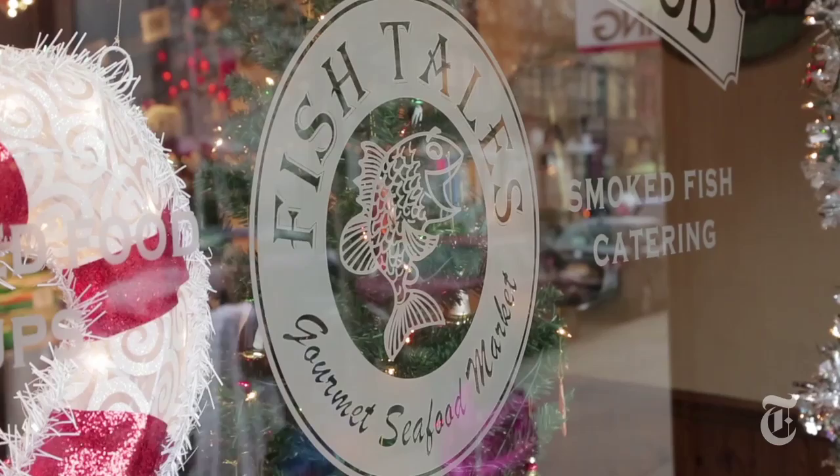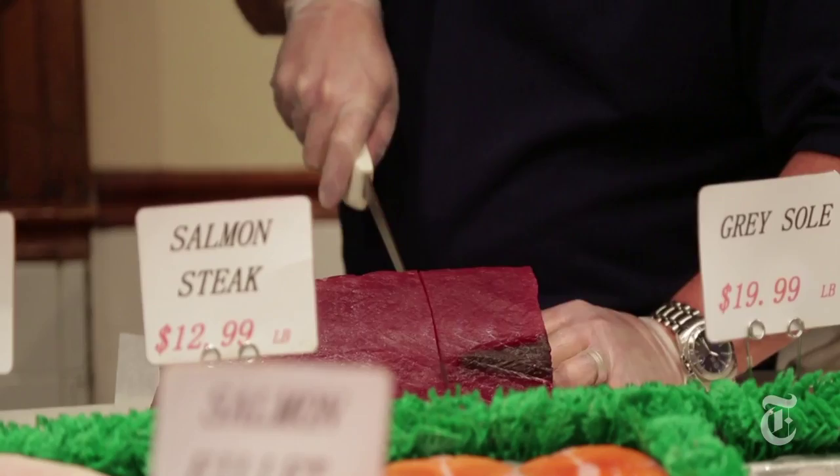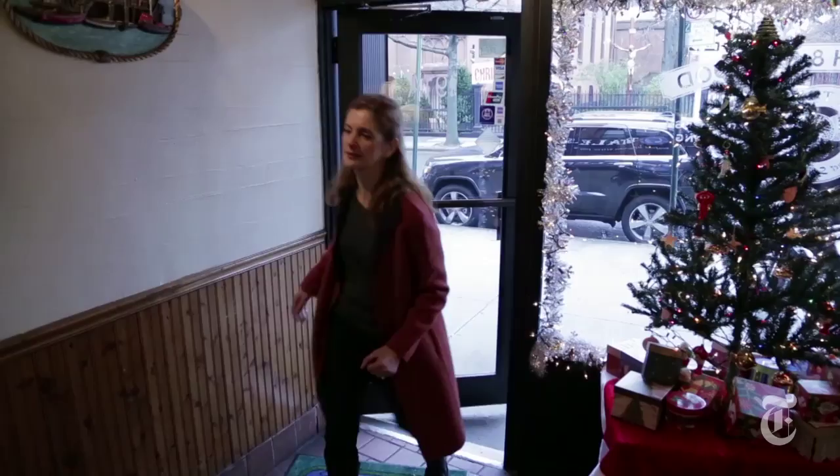Chances are your local fishmonger isn't going to have a four to six pound whole fish lying around — it's something they're gonna have to look for just for you. So I'm going to go to my favorite fishmonger in Brooklyn and get a fish that I know was caught this morning.